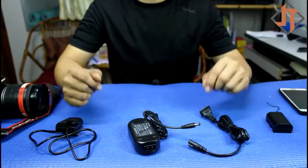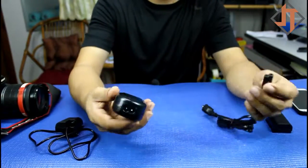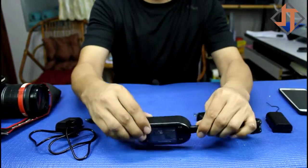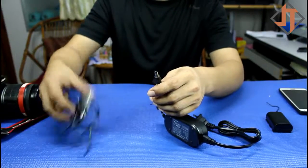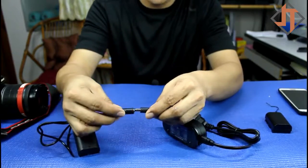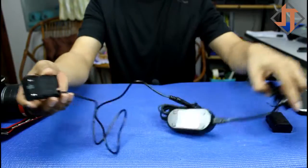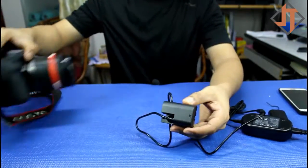Let's try to install it to my camera. First, connect the power cord to the AC adapter. Then, connect the AC adapter to the DC coupler. Connect this one.